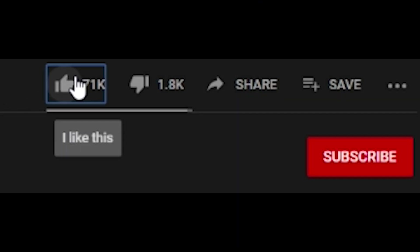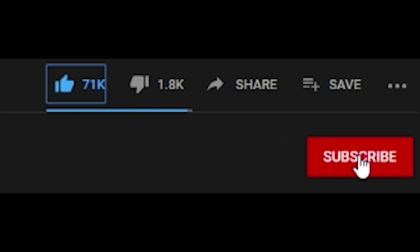If you haven't already done so, please click the like button, subscribe to the channel, and leave a comment below. Thanks.